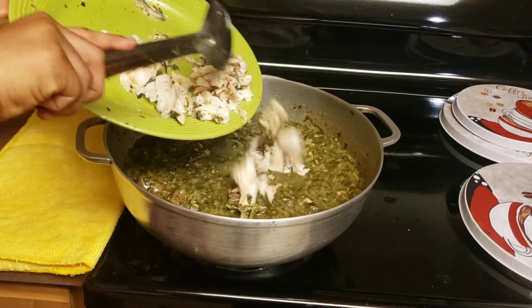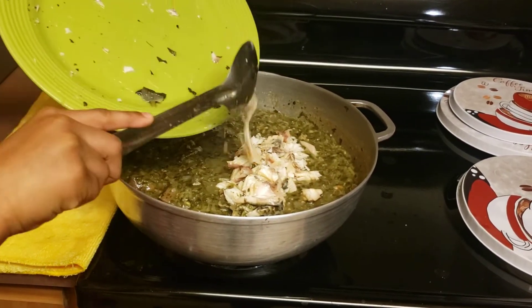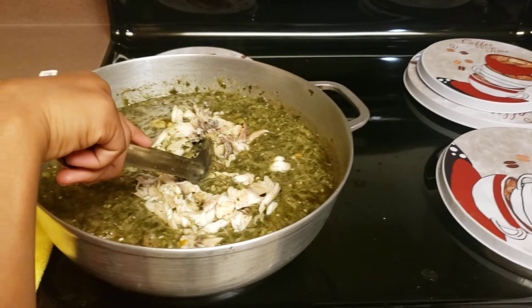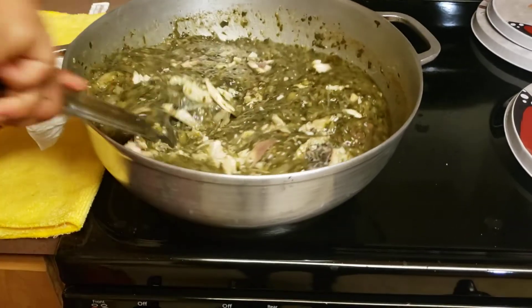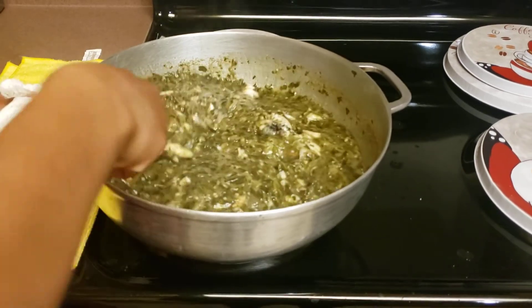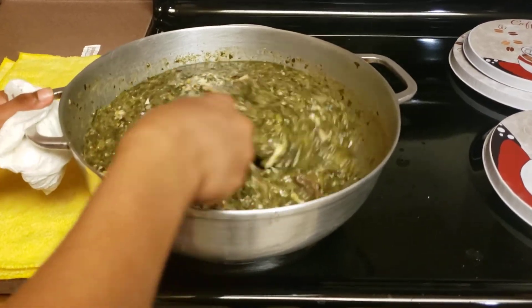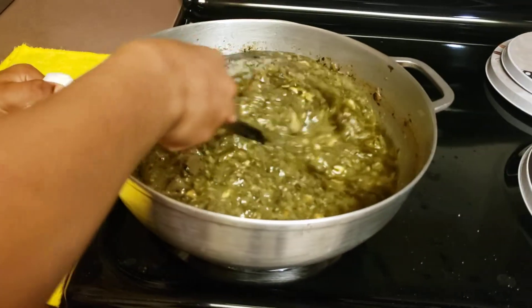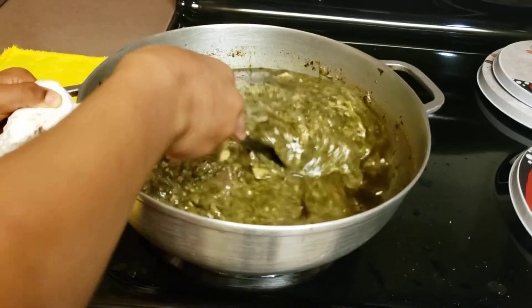Now it's time to put in the fish. Look at it — it's cooking. Now it's done.